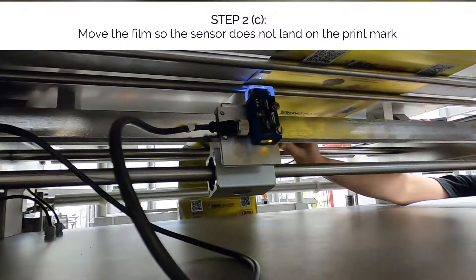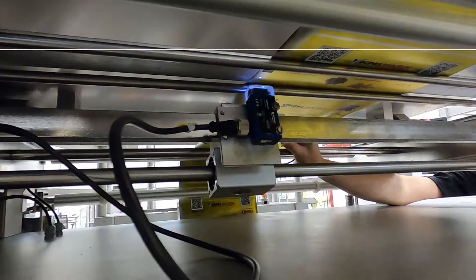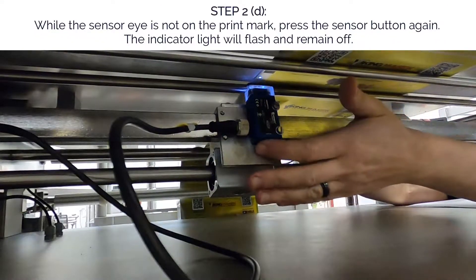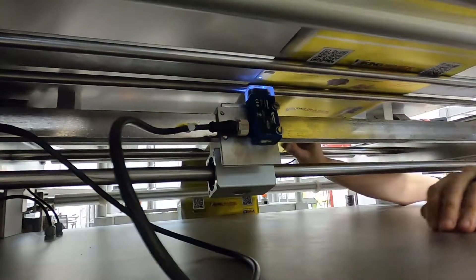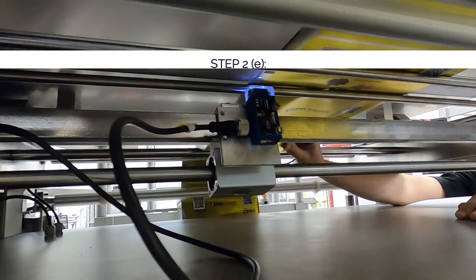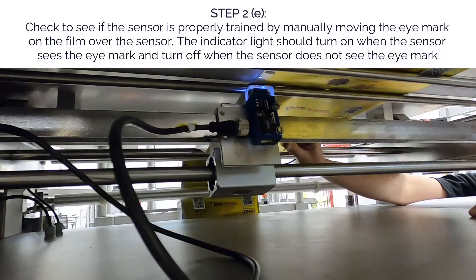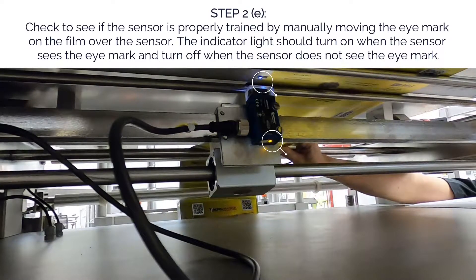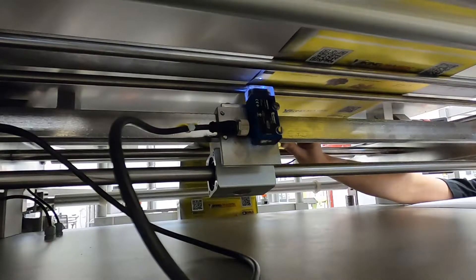Second, move the film so the sensor does not land on the print mark. Next, while the sensor eye is not on the print mark, press the sensor button again — the indicator light will flash and then remain off. Finally, check to see if the sensor is properly trained by manually moving the eye mark on the film over the sensor. The indicator light should turn on when the sensor sees the eye mark and turn off when the sensor is off the eye mark.